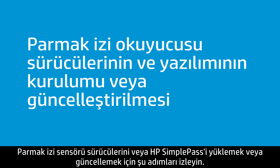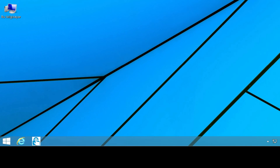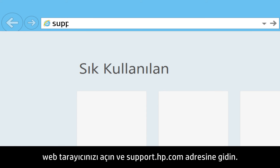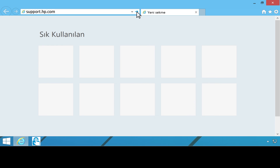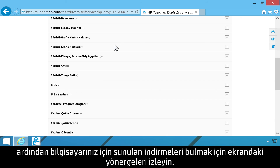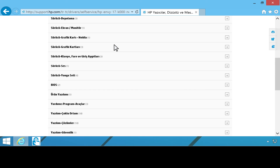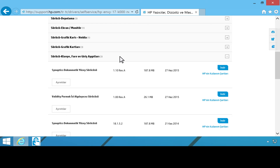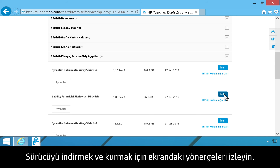Follow these steps to install or update the fingerprint sensor drivers for HP SimplePass. To download updates from HP's website, open your web browser and go to support.hp.com. Click Software and Drivers, then follow the on-screen instructions to find the available downloads for your computer. Click Driver, Keyboard, Mouse, and Input Devices. Find Validity Fingerprint Sensor Driver, then click Download. Follow the on-screen instructions to download and install the driver.